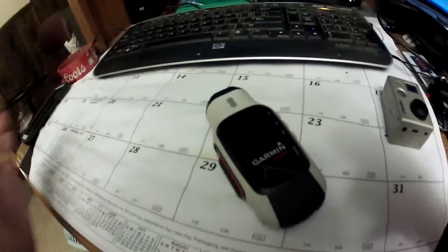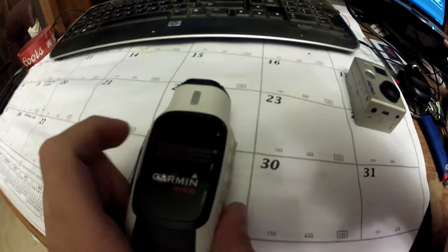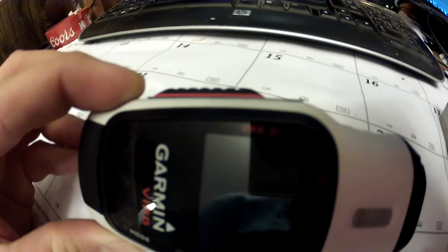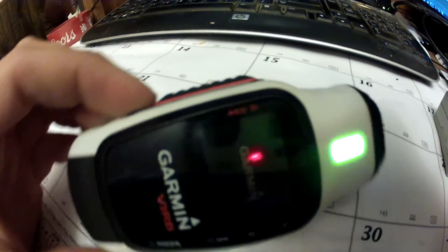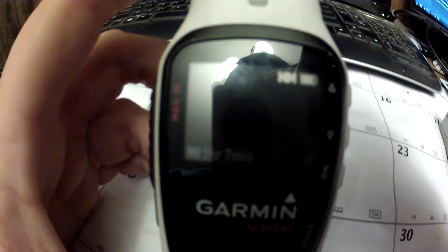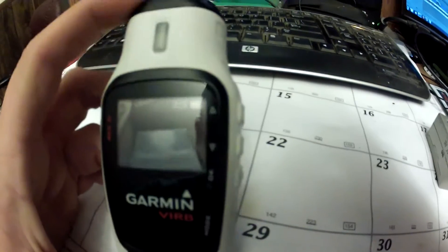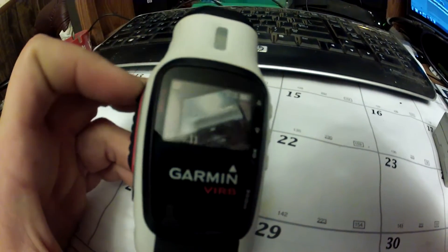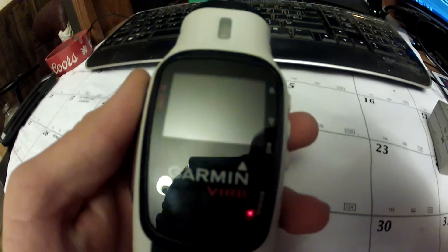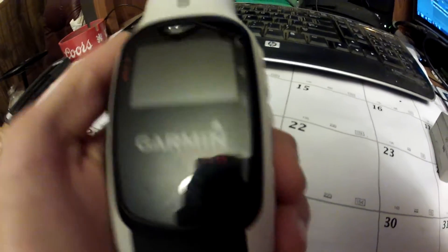There are two ways you can start recording. The first is to press the power button to turn it on through the menu. The second and easier way: if you flip this button forward, the camera turns on, says Garmin, beeps at you, takes a couple of seconds, and then it's recording. The screen does shut off after about a minute. I have noticed that if you turn it off and turn it back on really quickly, it won't save your video — you have to wait for it to fully turn off before turning it back on.